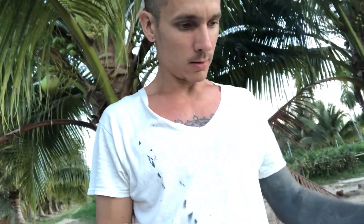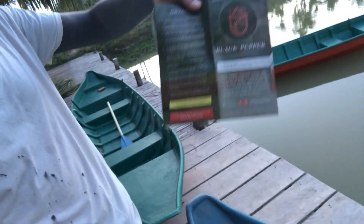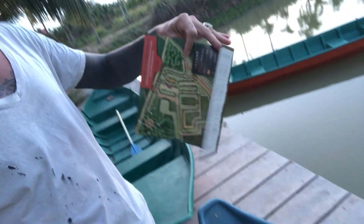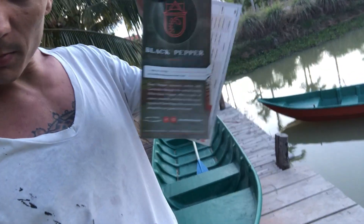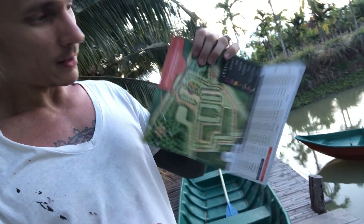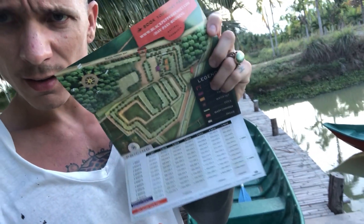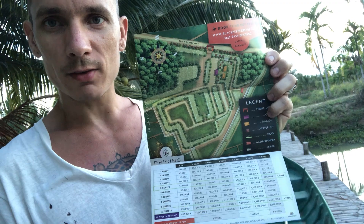We'll close the update with a preview of what we'll be doing over the next few days. Doreen and I are gonna spend some time in Siem Reap going around giving out brochures we've made. The front has our name, logo, and contact info; inside there's a map of the property, our pricing — and at least through March it'll be free for people to visit.